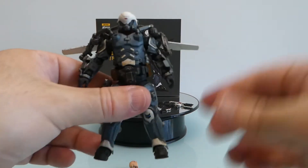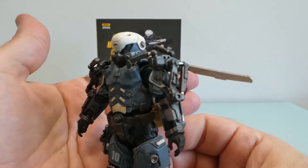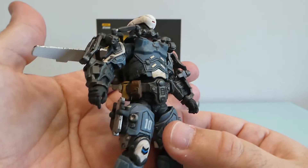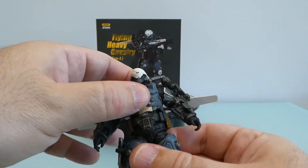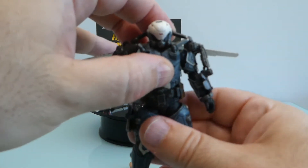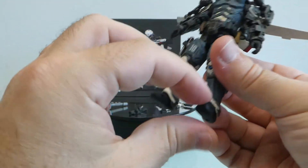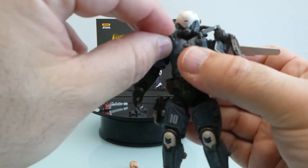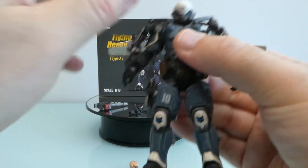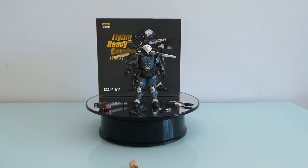The helmet looks nice here. I bought a second one because I'm planning to 3D print another helmet I have, paint it in the same core colors, and use that alternate helmet for it. That's basically this figure — as I said, articulation-wise there's nothing new here compared to other figures. Hope you liked it, subscribe, thumbs up, and see you in my next review!